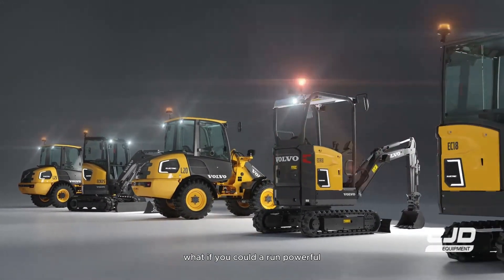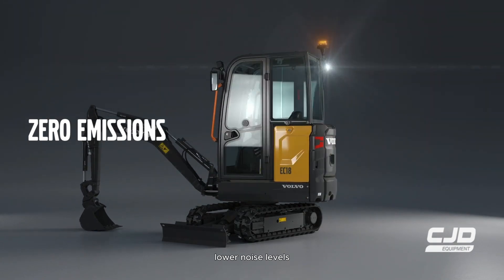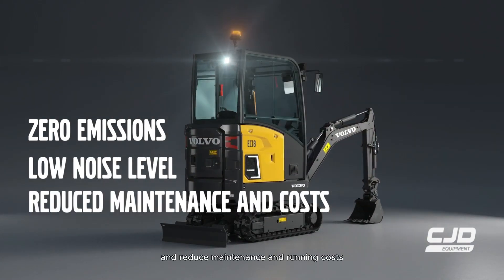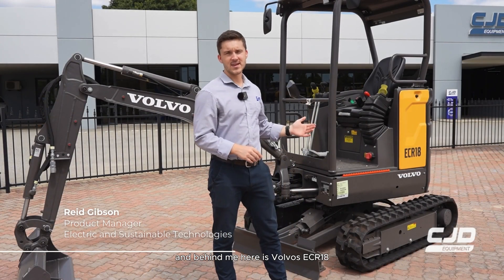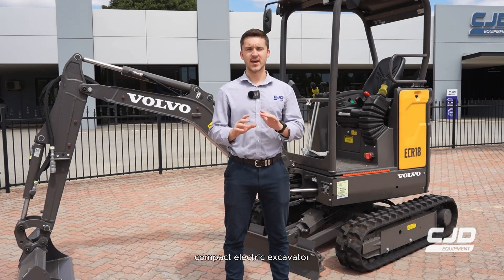What if you could run a powerful compact excavator with zero emissions, lower noise levels and reduced maintenance and running costs? Meet the Volvo ECR18 Electric. I'm Reid from CJD Equipment and behind me here is Volvo's ECR18 Compact Electric Excavator.